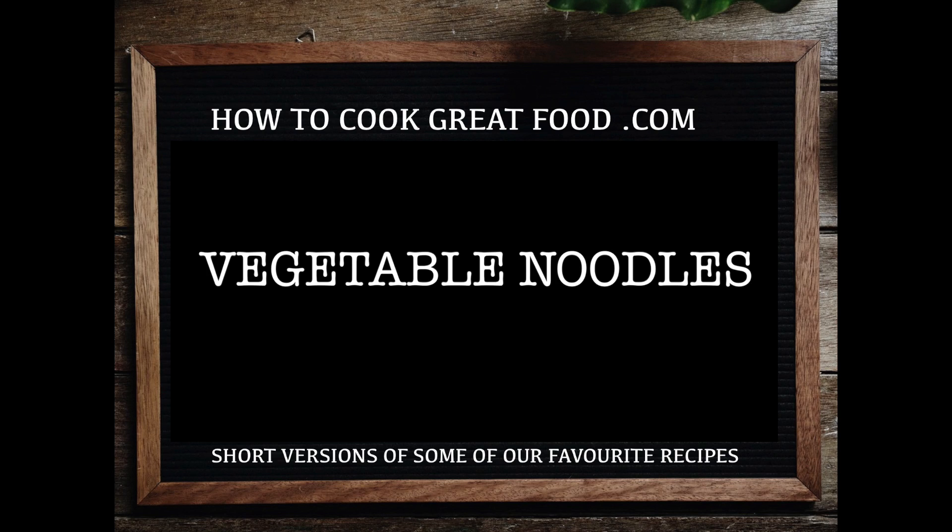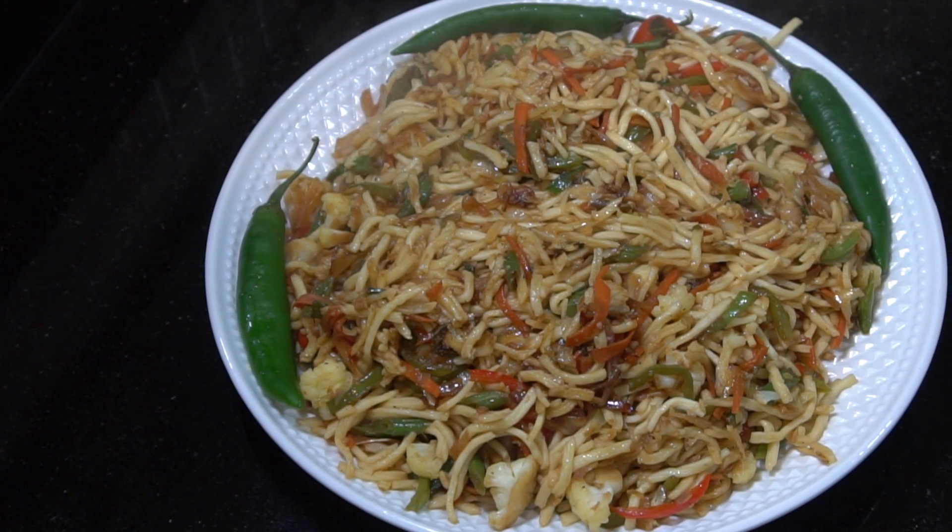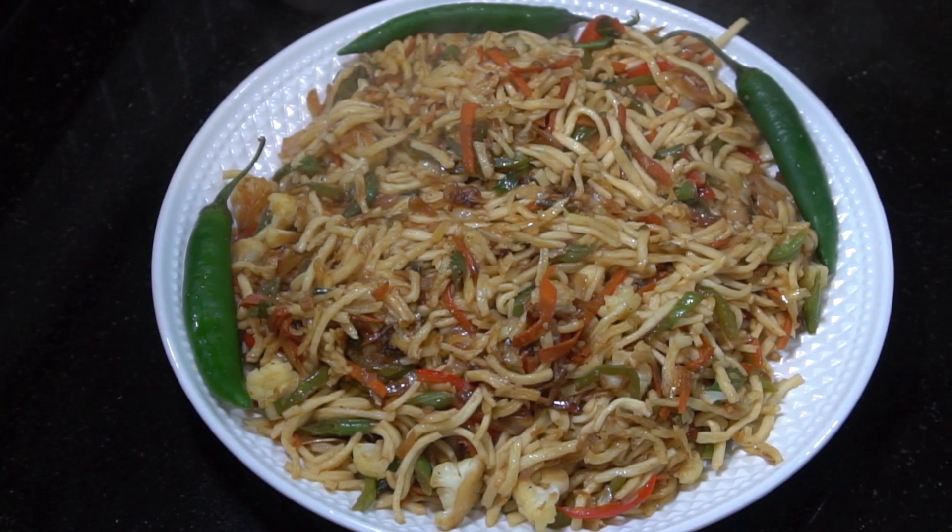Welcome back once again to howtocookgreatfood.com — if you haven't already, please click that button and subscribe to our channel. On the menu today we're going to be making some vegetable noodles, very simple.